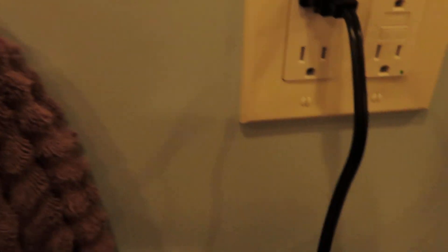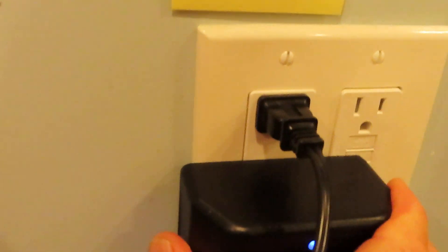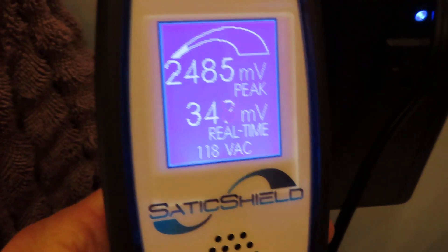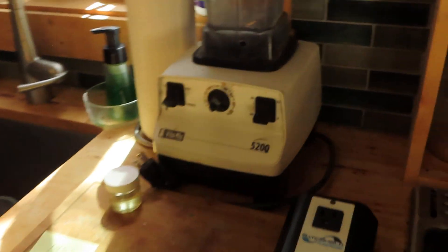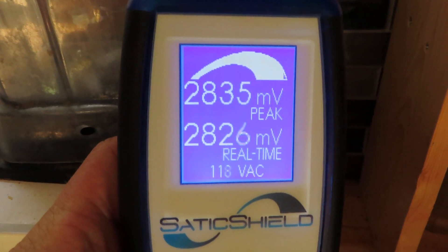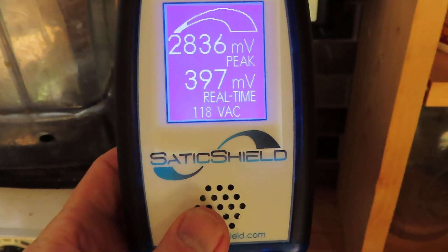This one's still very high, so I'm going to plug in the static device — the Pure Power plug-in. Look at that drop from 2485 down to 353, roughly. Here's another outlet at 2835. Let's plug the device in — all the way down to 397.